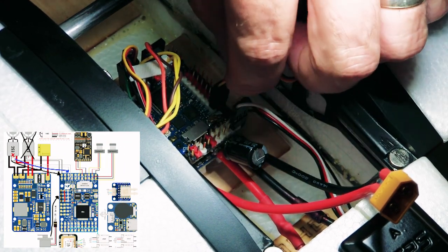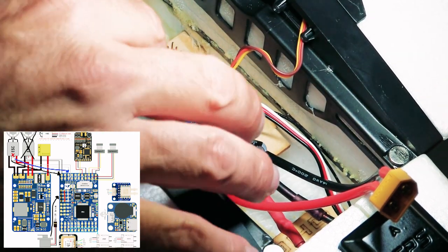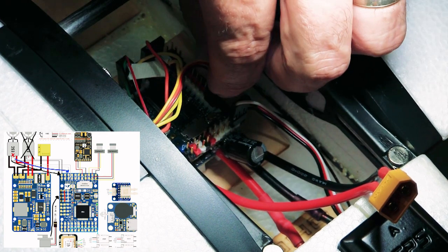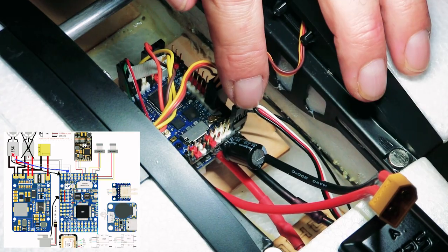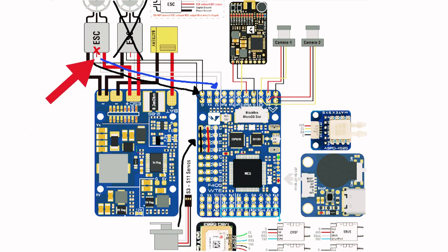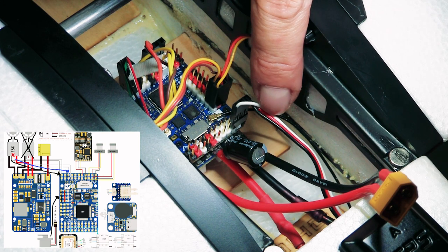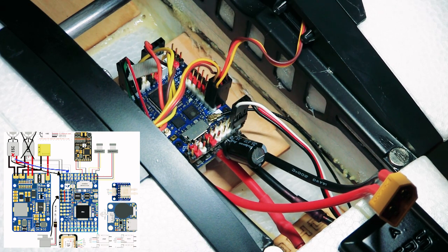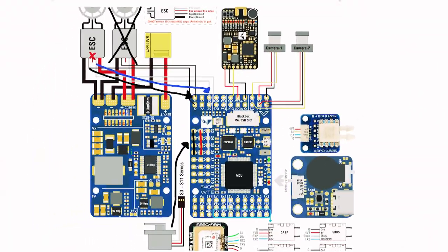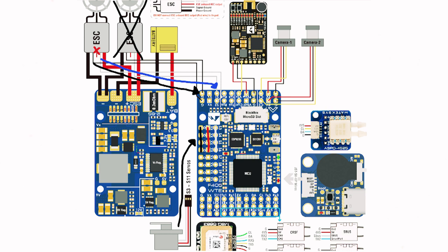Signal wires go in at the top. I've already connected the ESC — that's just the signal wire there. I've cut the power wire because we don't need power going into the flight controller since it's already powered direct from the battery. Make sure you do that — disconnect and disable the power cable of the ESC. All you want is negative and signal. So we're connected into S1 for the ESC and S3 and S4 for the main aileron servos.